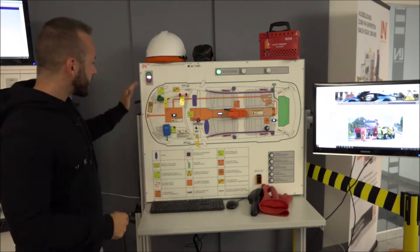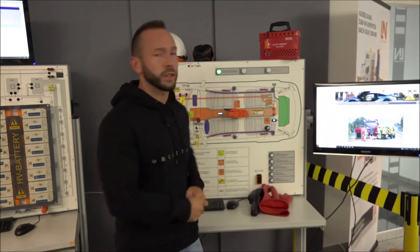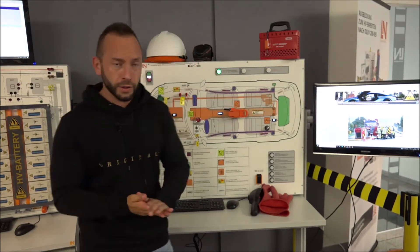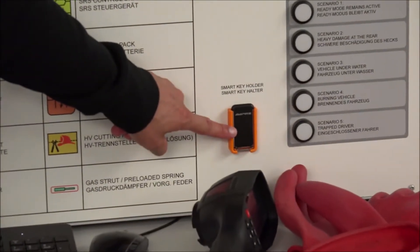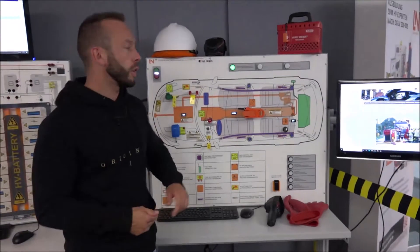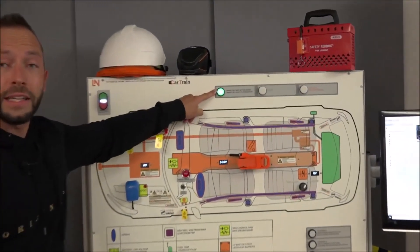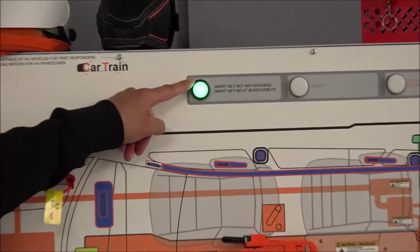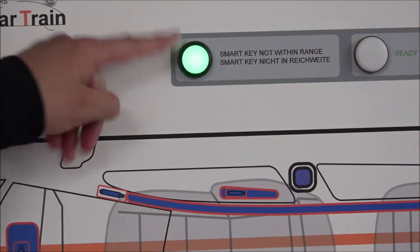The first important component to interact with when dealing with such a vehicle is the smart key. Here we have a real smart key in the system. We also have an LED indicator showing whether the key is in range or not — green means in range, red means not in range.